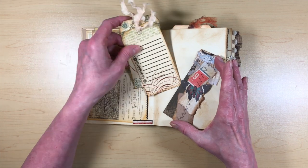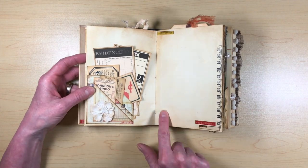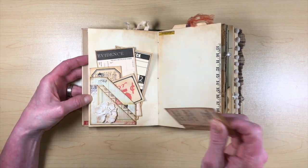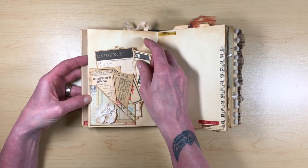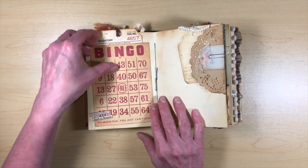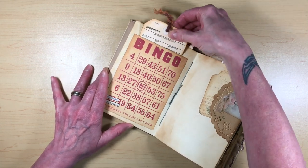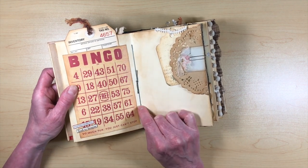Some pages I left kind of blank to have full-page journaling space. I made a four-pocket insert out of a Six by Six piece of Seven Gypsies paper and tucked a whole bunch of tags in there. A bingo card from K and Company was done on three sides to make it a pocket for a tag. I also made pamphlet stitch sewn signatures — really easy. Distressed craft doilies and Tim Holtz gem clips make a cute little tuck spot.